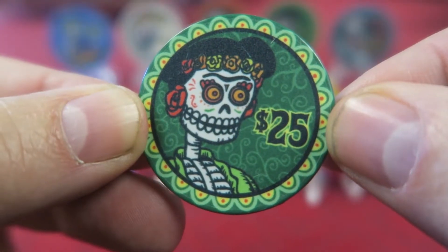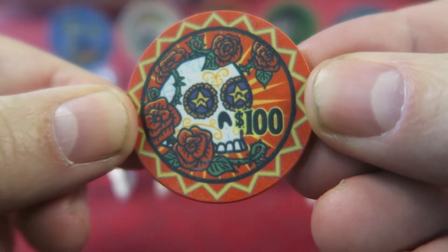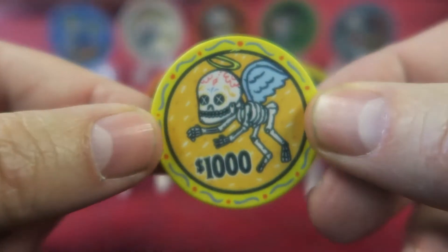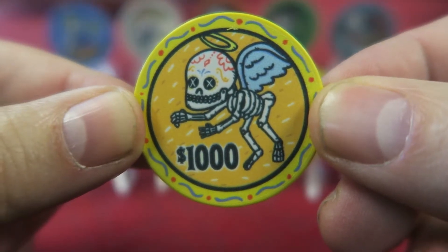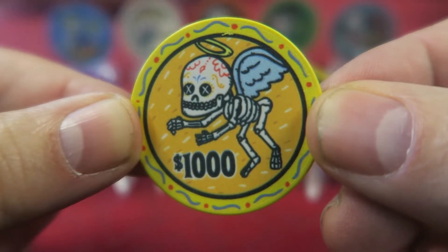That's exactly what I did in building a tournament set. I stuck with the green $25 for tournament play. Then instead of a black $100, I picked my favorite chip — the red — and made that my $100. I stuck with the purple beauty at the stock $500. Then I had to go yellow for $1K, because that's what players are used to seeing, and the $1K is the workhorse chip of tournaments.